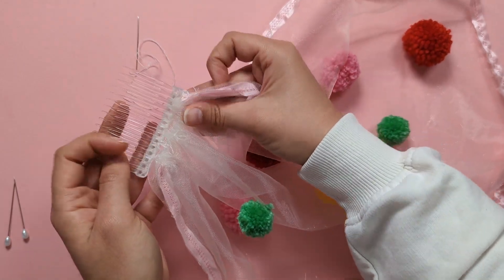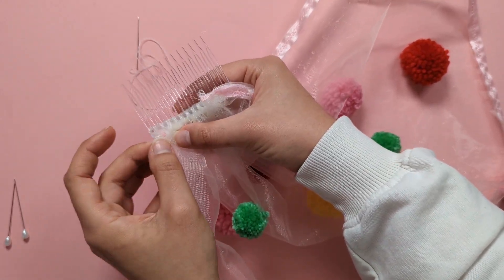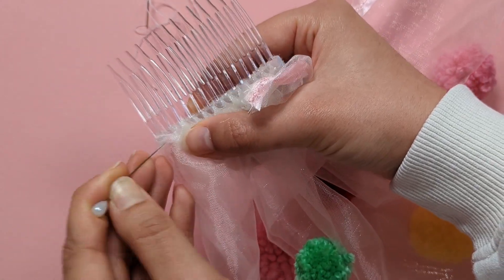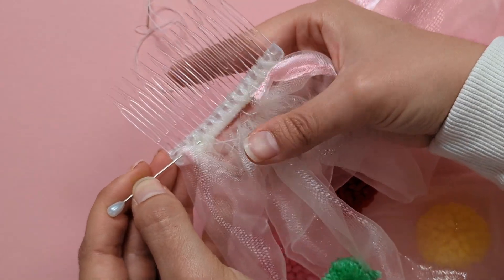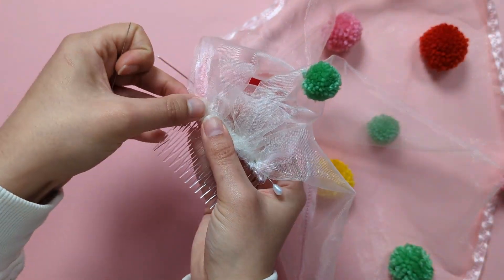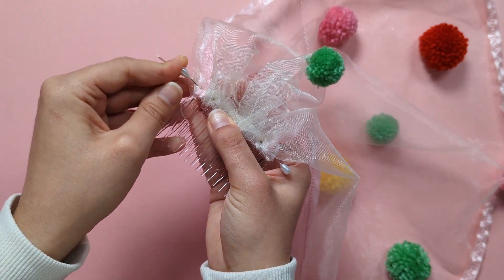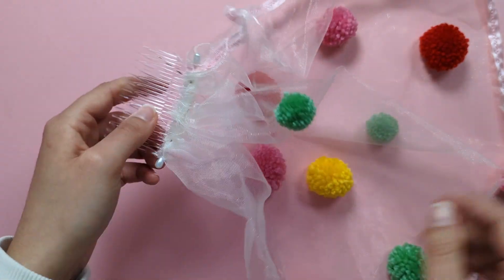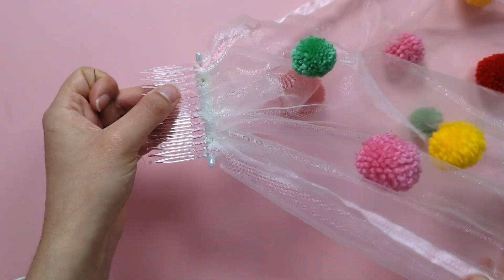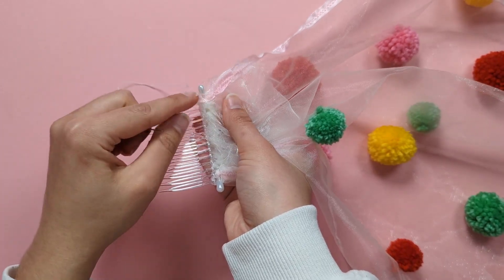Match the size of the veil to the comb and simply pin that on, making sure you catch the veil and the wrapping around the comb. Then secure your veil onto the comb with a whip stitch using the remaining thread, all the way across.